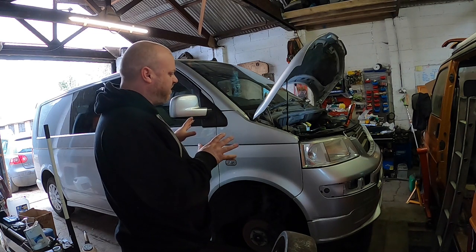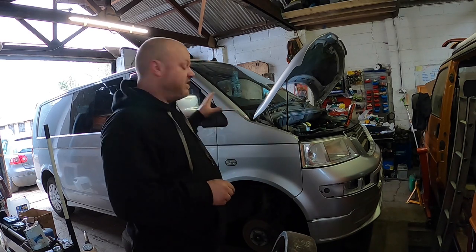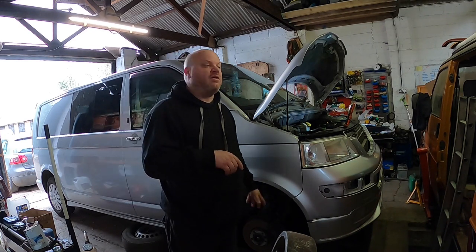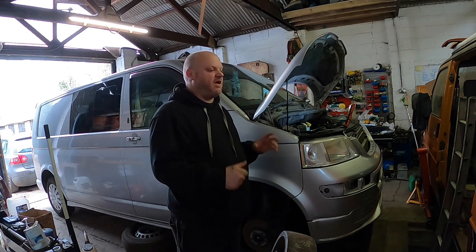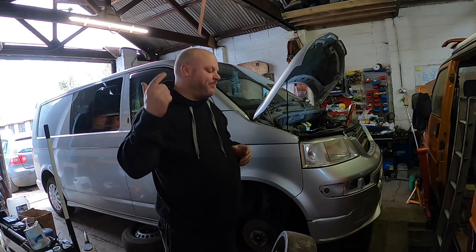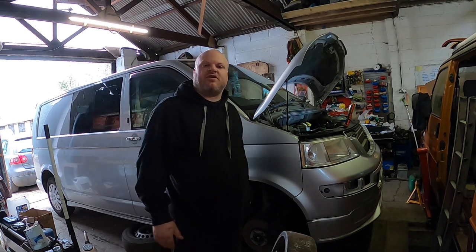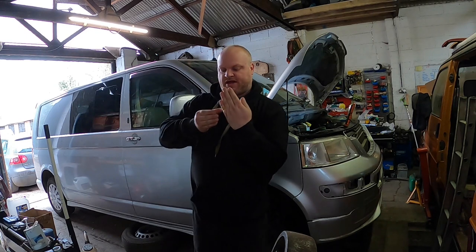There are a couple of different styles of T5s: the T28, T30, and T32. This is a T32. The difference between them is the way the shock mounts to the hub. On the T28 and T30, it's a through-hub design like on a Mk5 Golf, where the hub has a round hole and the shock pushes through with two clamping bolts. On the T32, it's the old-fashioned type like a Mk2 Golf, where there's an arm coming off the top of the hub and the shock absorber has a clamp that bolts onto it mechanically.